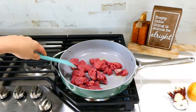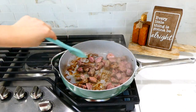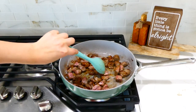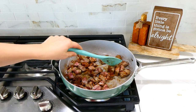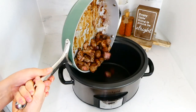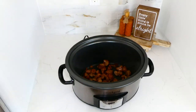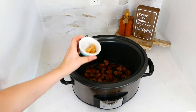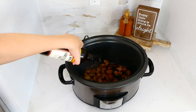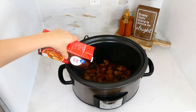Sear the beef stew meat on high heat for about three minutes — this caramelizes the outside, giving it rich, delicious flavor. If you don't have time to sear your meat, you can skip that step and it will still turn out delicious. I added the beef stew meat into my slow cooker along with a tablespoon of minced garlic, two tablespoons of Worcestershire sauce, and about three and a half cups of beef broth.